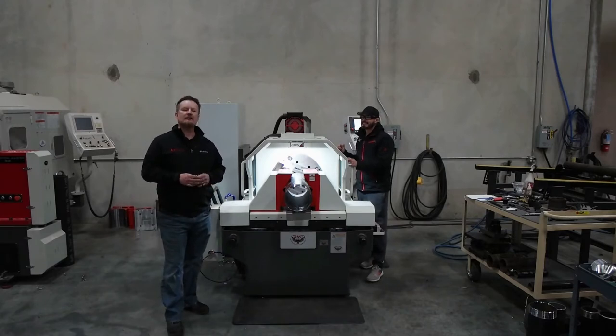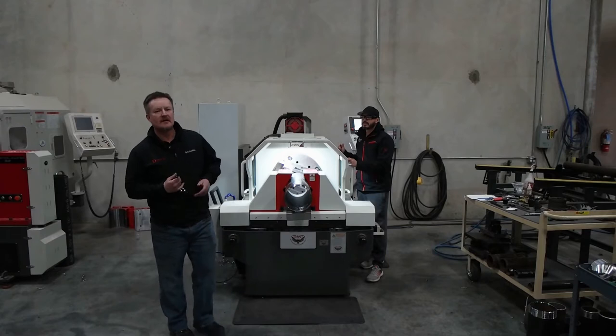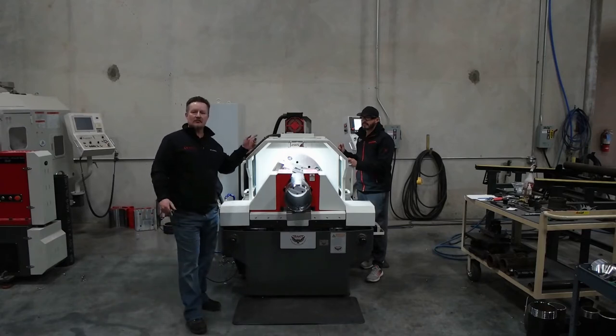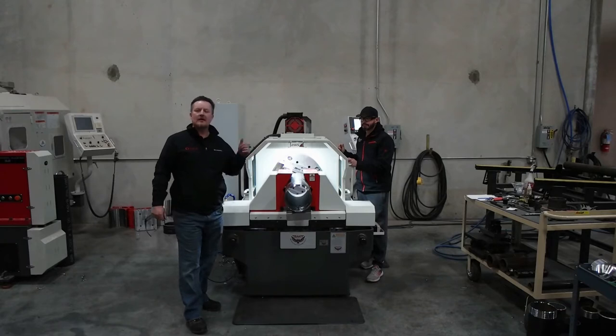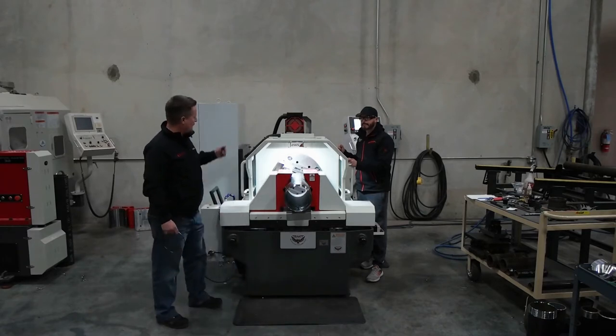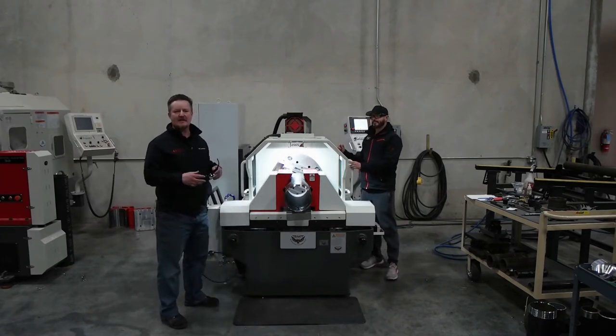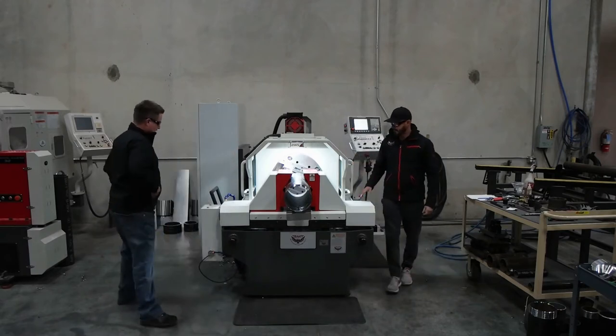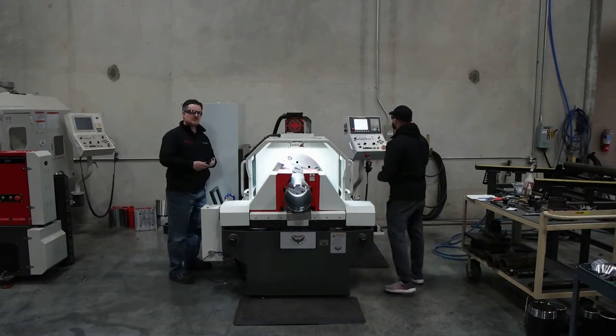Hi, I'm Kyle Jorgensen with Revolution Machine Tool. This is Jaime Anaya, he's an application engineer here at Revolution Machine Tool — a very talented one. We're just going to thread some 8-inch pipe, NPT, fairly simple. I'm going to film from this window so you can see what I see. We'll leave the show up to Jaime.